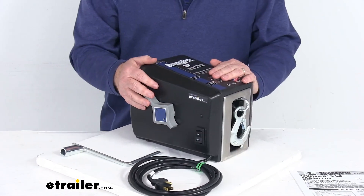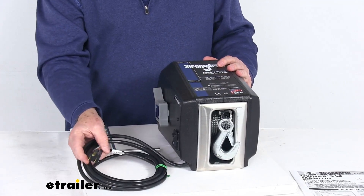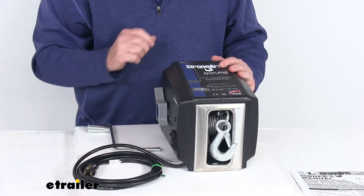It does use a mechanical friction brake. This is a 120 volt AC operation, and you can see it includes this 10 foot long three-wire grounded power cord.